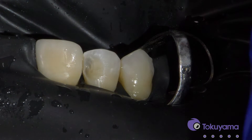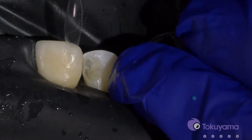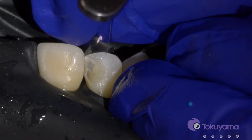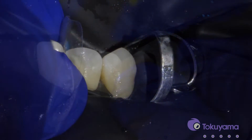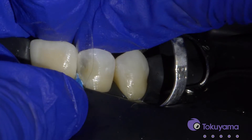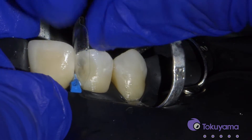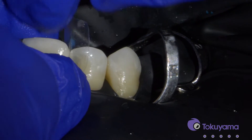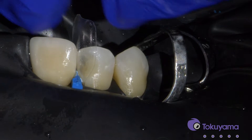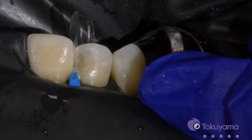Now that we have our restoration pretty much drilled out, we're going to put a matrix in. You can either use a curved mylar or just a regular mylar, whatever you prefer, depending on what your shape is. So we got that in place.